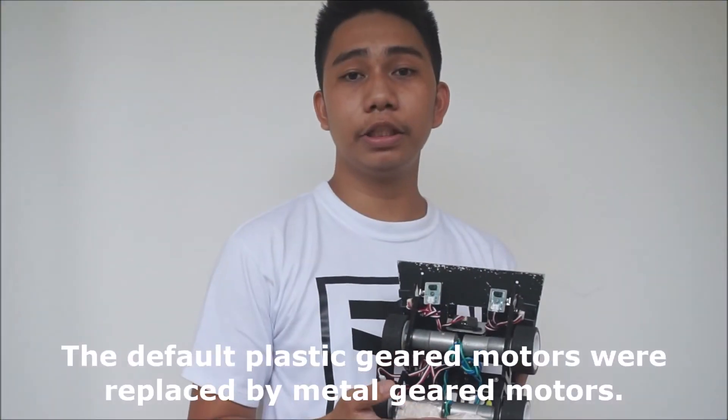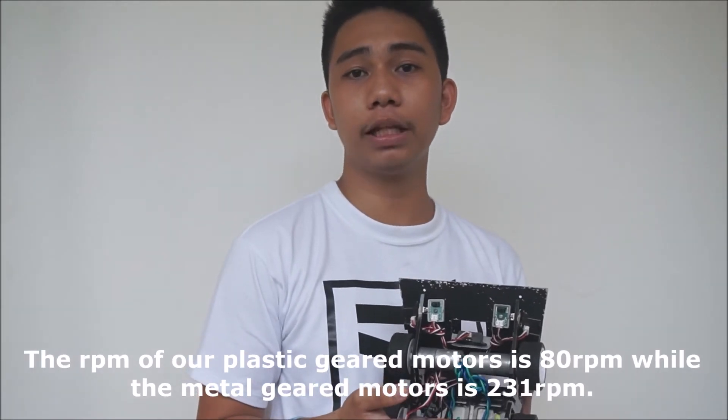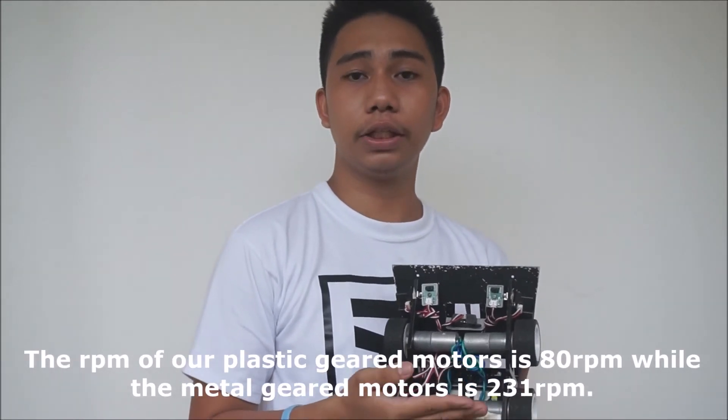All plastic geared motors were replaced by metal geared motors. The RPM of plastic geared motors is 80 RPM, while the metal geared motors run at 231 RPM.